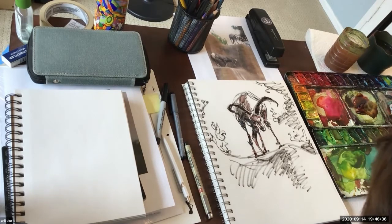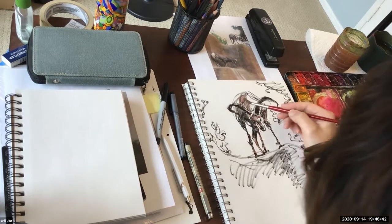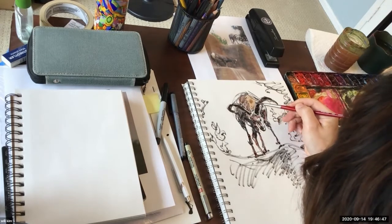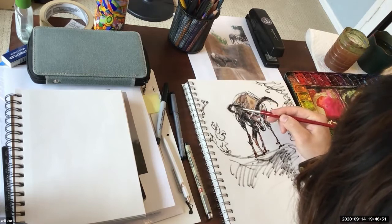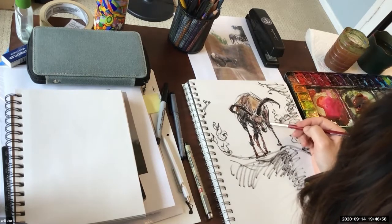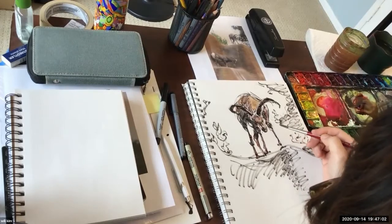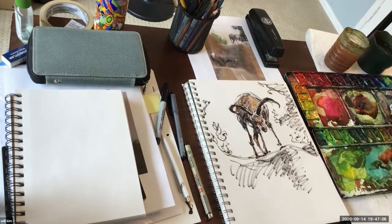I see a little bit of a warm purple, yellowish tone here — that's what I just mixed. Then a little bit of black there. That's pretty much all I'll do. Nothing too fancy.